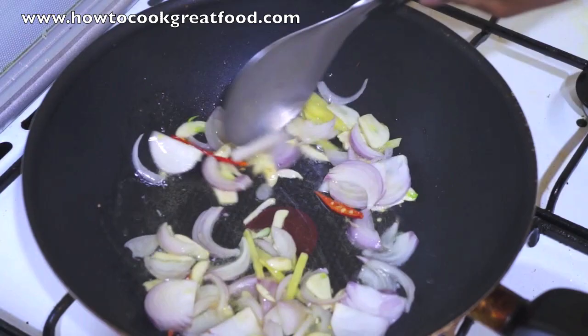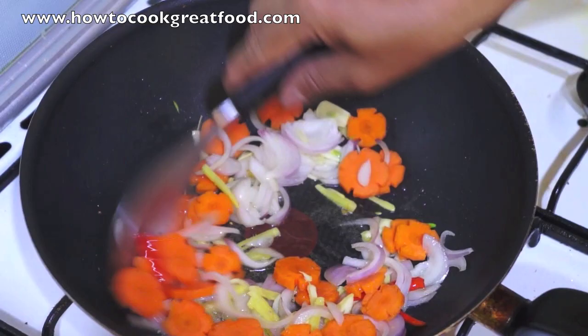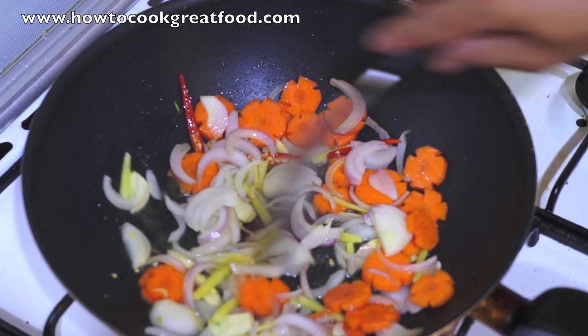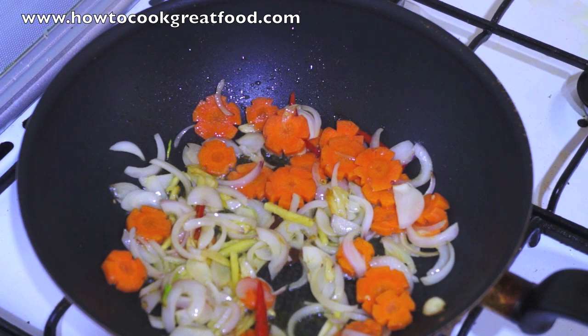Stir. The Carrots. We will not overcook this stir-fry dish. So after 2 minutes we will add the rest of the vegetables. Okay, 2 minutes is done.